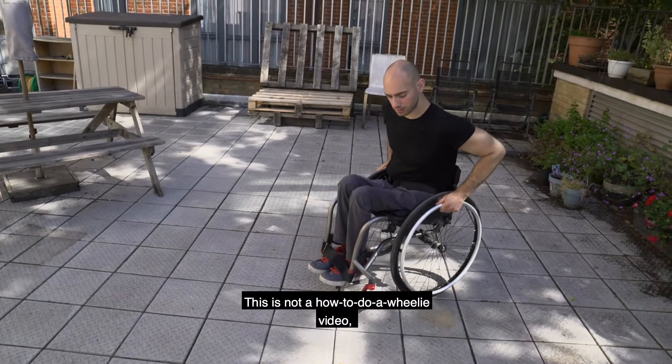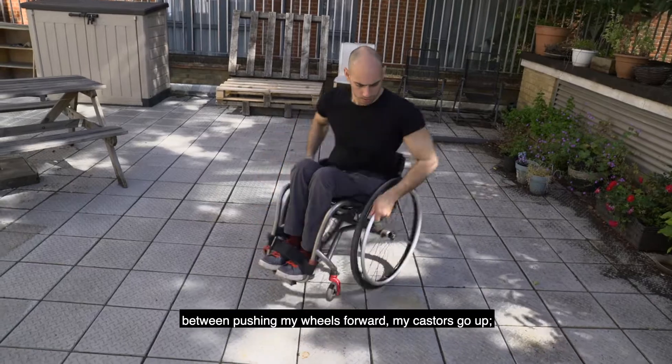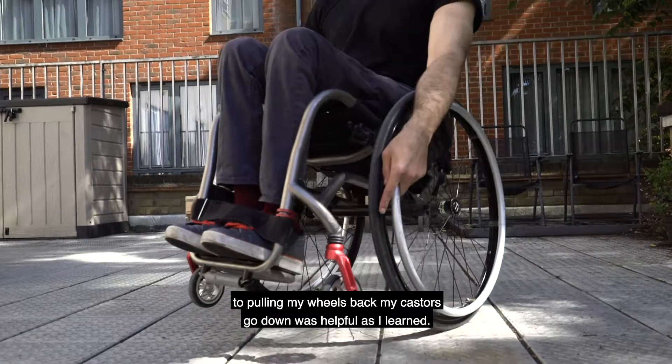This is not a how-to-do-a-wheelie video, but for me, seeing the relationship between pushing my wheels forward — my casters go up — to pulling my wheels back — my casters go down — was helpful as I learned.